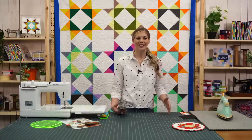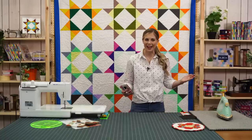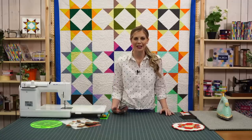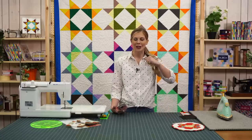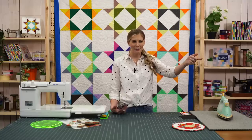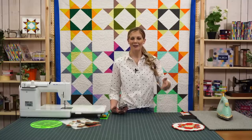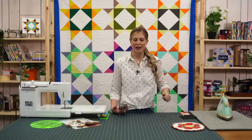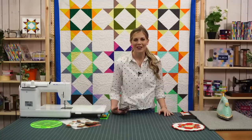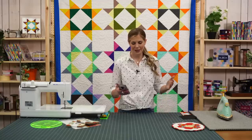Hello, everybody. Welcome to the first Missouri Star Live of 2021. I hope you had a happy new year, and we're so glad that you decided to spend the day with us. I am Misty Doan, and we have Liz back behind the camera, and our fabulous film crew is here as well. Thank you to them for being here and making sure you guys can see all good things.